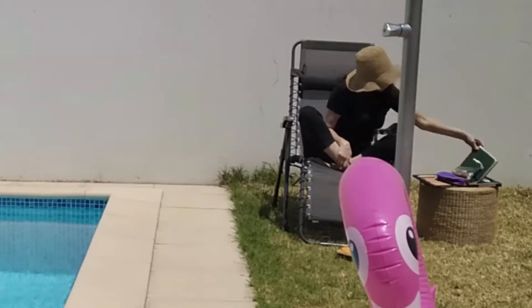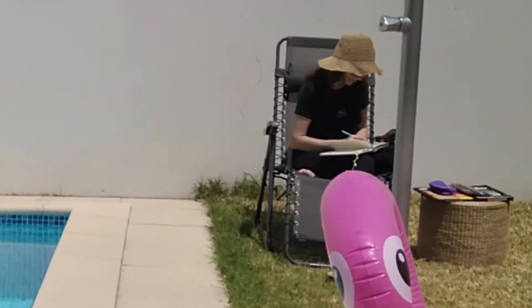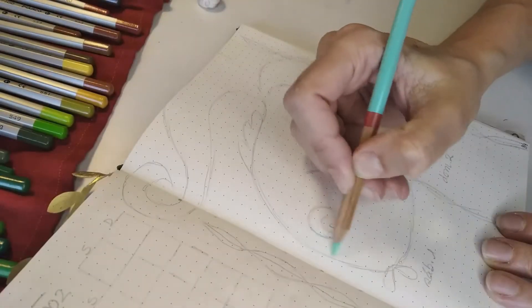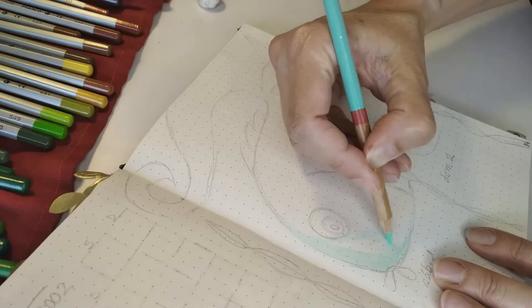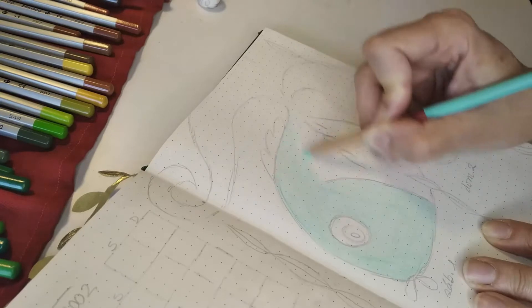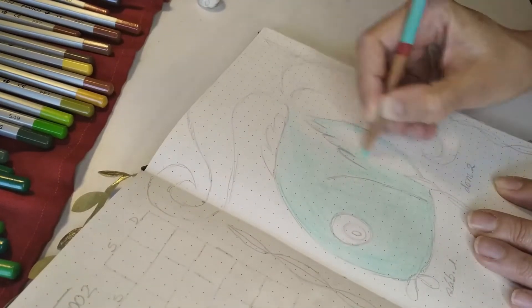I'm going to be drawing some sea animals with happy colors because that's my mood this month. So I'm going to be relaxing and drawing — come along with me. Our days here in Portugal are very hot this time of the year, so my first idea was to draw by the pool, but sometimes I felt better inside the house. It wasn't as hot.